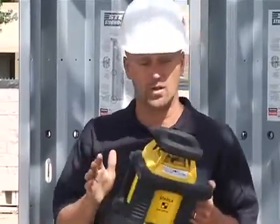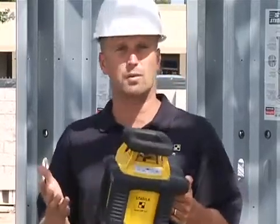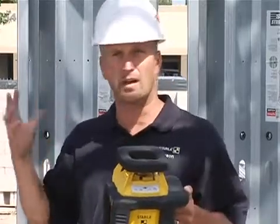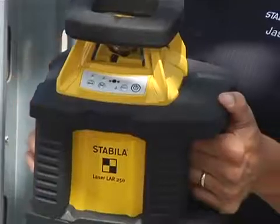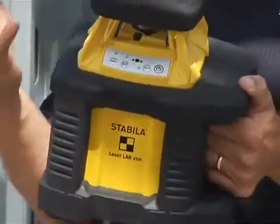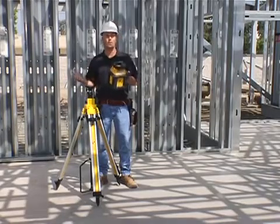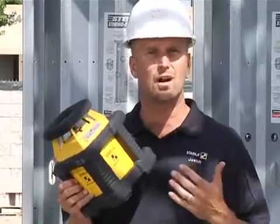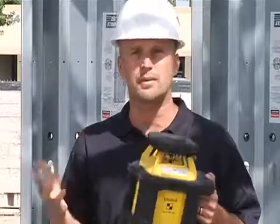The next thing this laser does is it's dust and waterproof. The reason you need a dust and waterproof laser on a job site is mostly for the dust — all the concrete dust and drywall dust that would normally get into the laser and damage it. Not on this one. It's completely sealed, which means it lasts longer. When you pull it out of your truck, you can turn it on and go to work. You pay a little more for it, but it lasts longer and you can depend on it, which is really what Stabila does — it designs tools you can depend on for a long time.